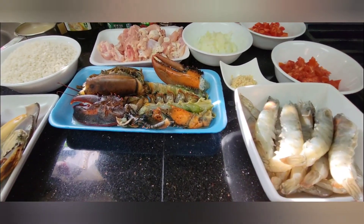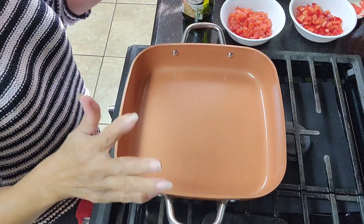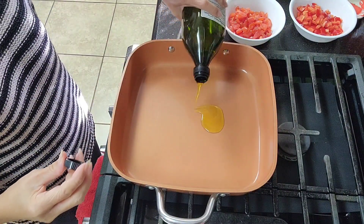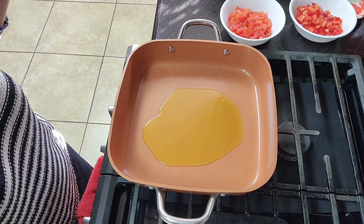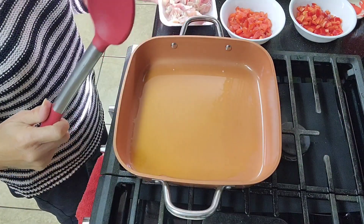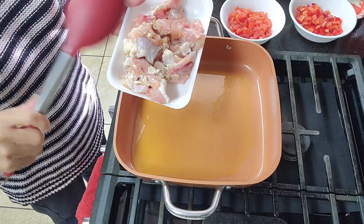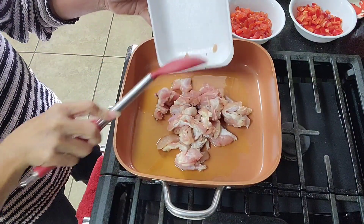We also need extra virgin olive oil, tomato paste, paprika, and chicken broth. Let's start. I'm using this bronze frying dish — I don't have a paella pan but this is good enough. We'll need a lot of olive oil. I'm going to fry the chicken first — I have the drumlets, the wing portions, seasoned with salt, pepper, and garlic.